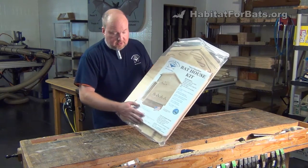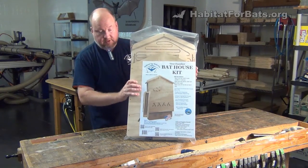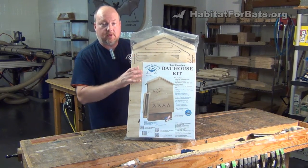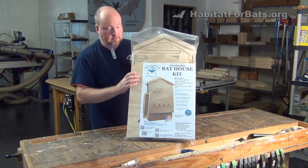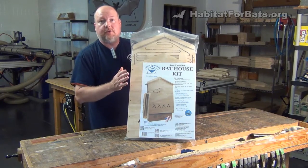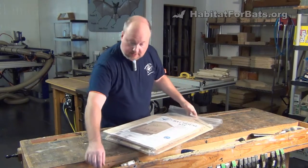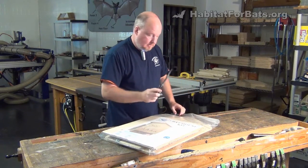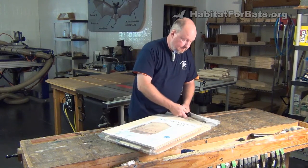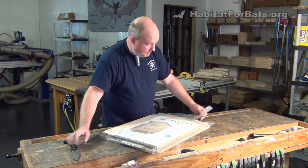It has 440 cubic inches of roosting space. This is how it comes packaged. Everything that you need to put it together is in here except a drill driver. I'm going to open this up for you, show you what comes with it, and if you look for our instruction video on how to assemble, you can watch that as well. But in this video, we're just introducing the kit and showing you the details about it. So first, let's open up the package here, get the handy pocket knife out, and just cut the plastic. And this plastic is recyclable — we encourage everyone to please recycle.